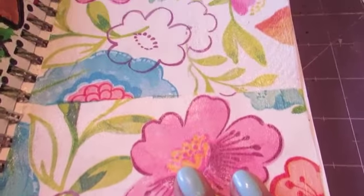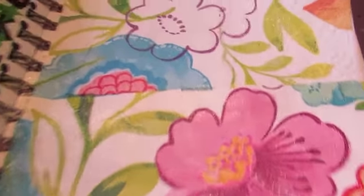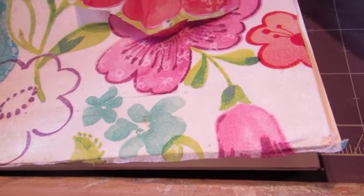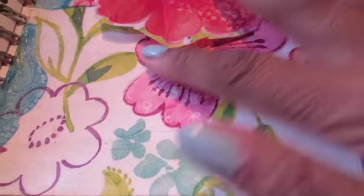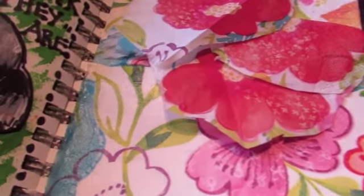I just piecemealed the napkin on there. You're probably wondering why I didn't just put the whole piece of the napkin down — it's because I wanted to use the three yellow poppies that were on the napkin, because Frida always had three flowers in her hair on the top of her head.